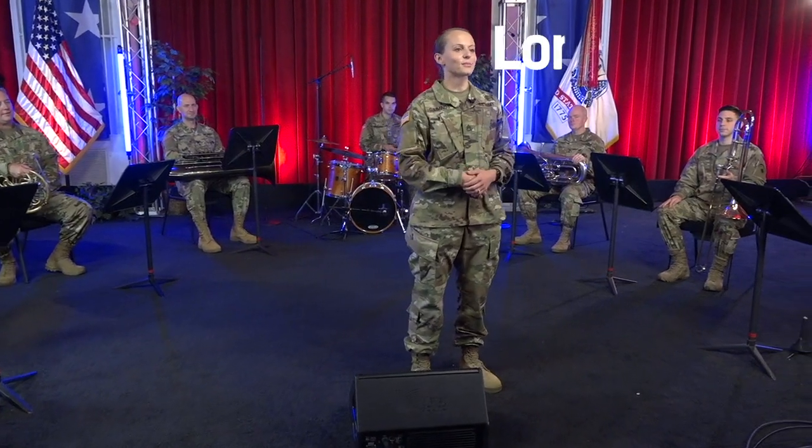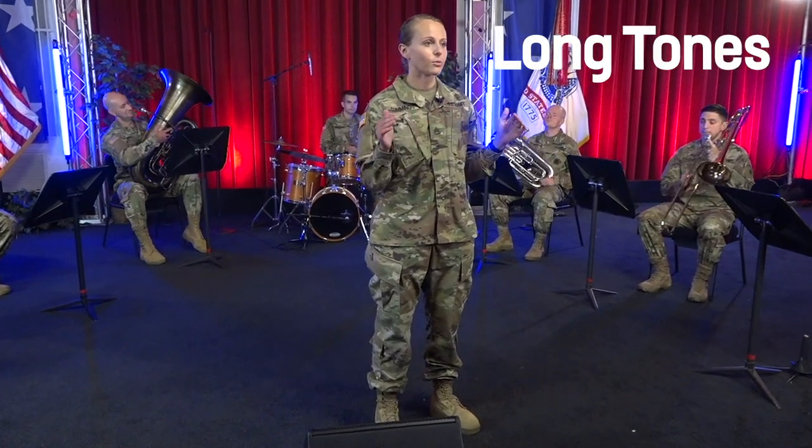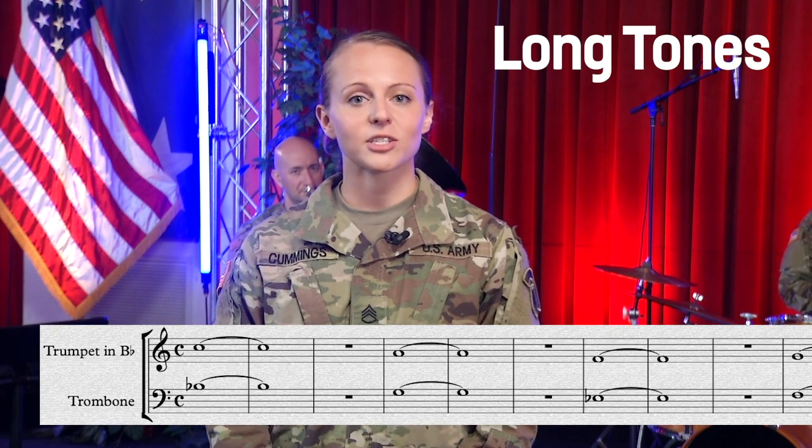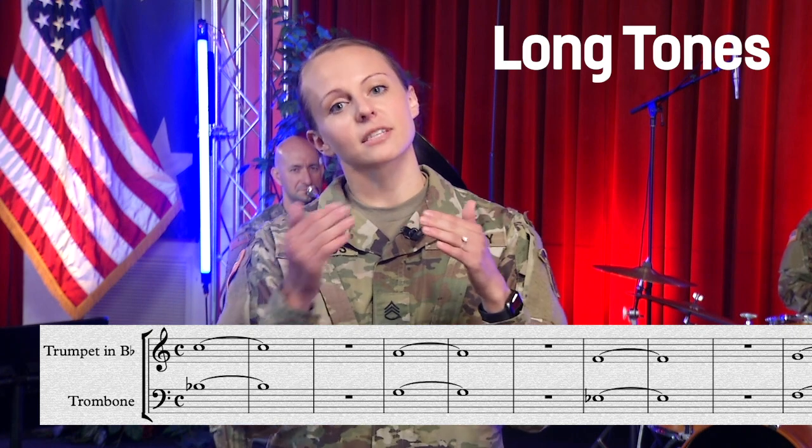Let's start with some long tones. The goal with these is to sustain one note evenly with no wobbles in the sound. These are really great for working on your breathing and your tone quality. Now play along with us — we're going to start with a Concert B-flat for eight beats, four beats of crescendo and then four beats of decrescendo.